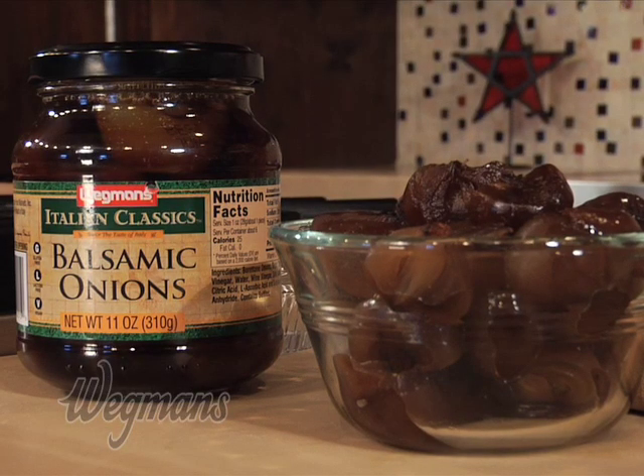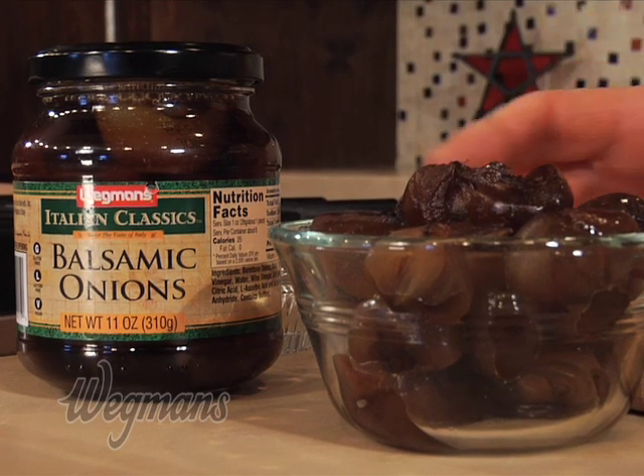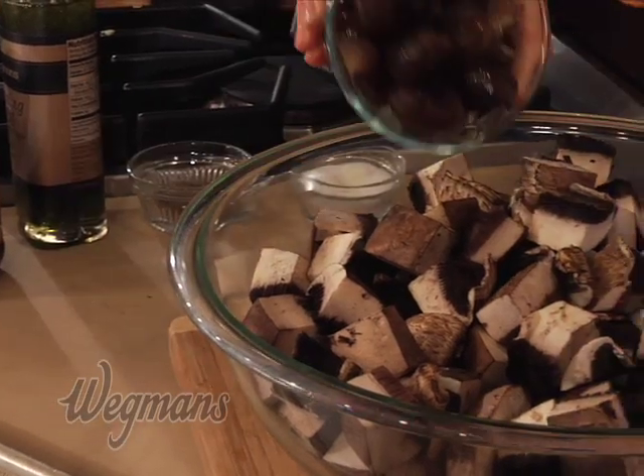Next we're adding one jar of balsamic onions — Italian classic balsamic onions that have been drained and cut in half. This is a combination of little onions with balsamic vinegar and a little bit of sugar.